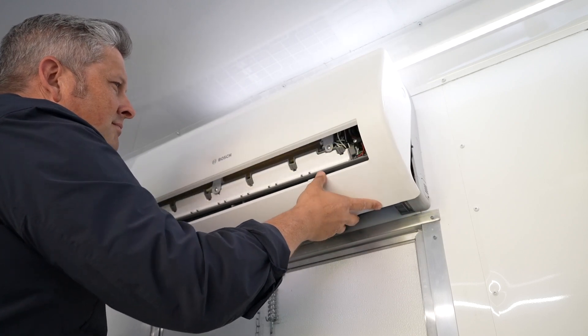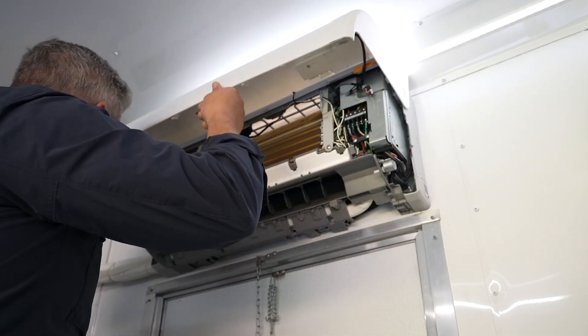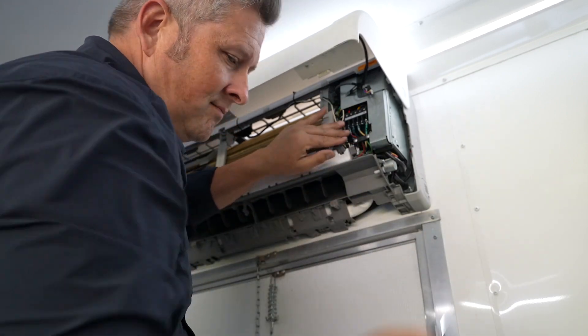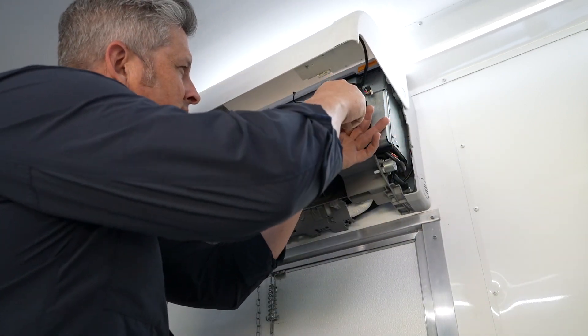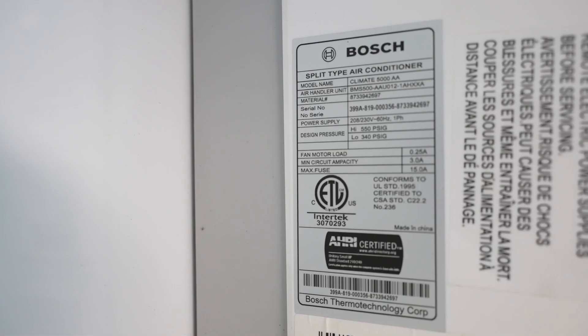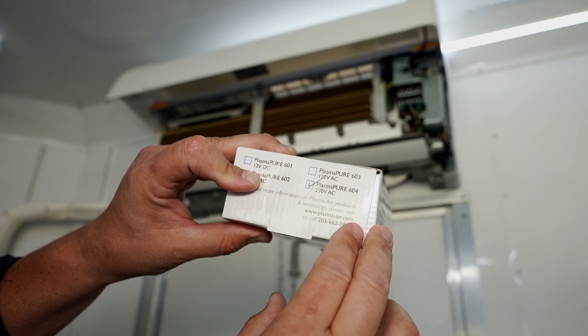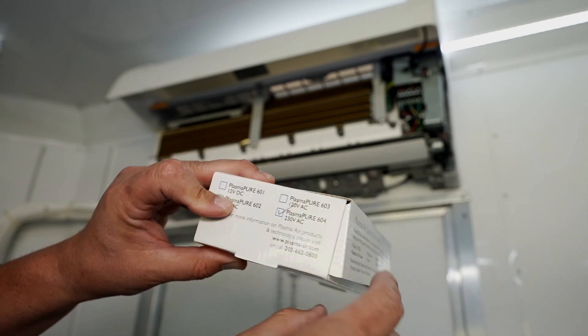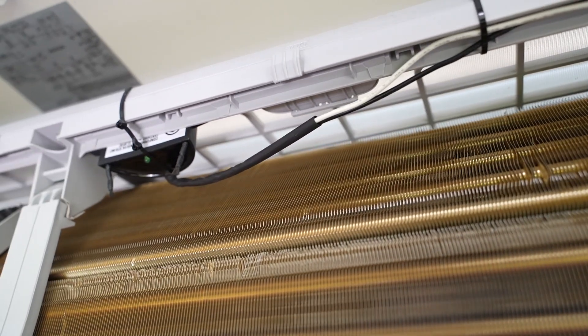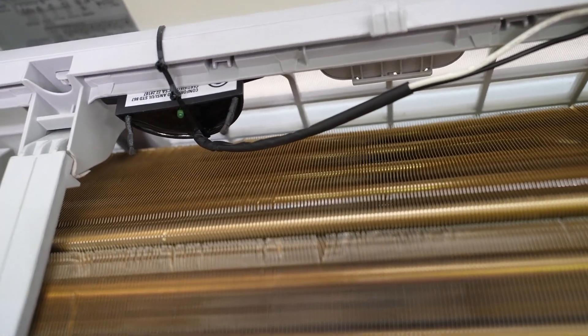Let's look at an install on a smaller application like a mini split or a P-TAC. Because of the small footprint of the Plasma Pure 600, it easily fits in these applications. The first step is to determine the voltage of the equipment so we can choose the appropriate Plasma Pure unit. In this case it's 240 volts, so we'll choose the 604 model.